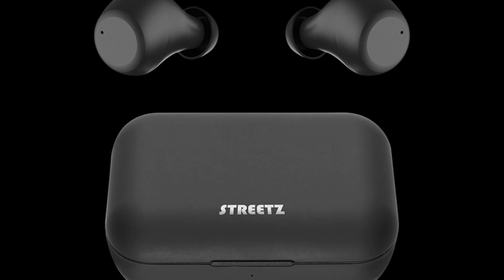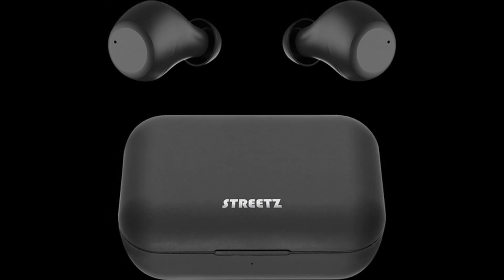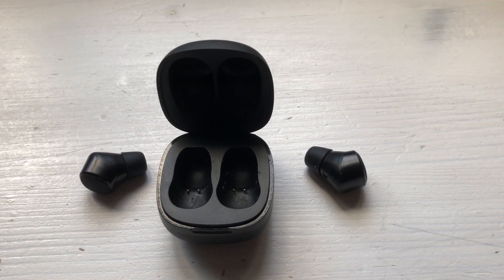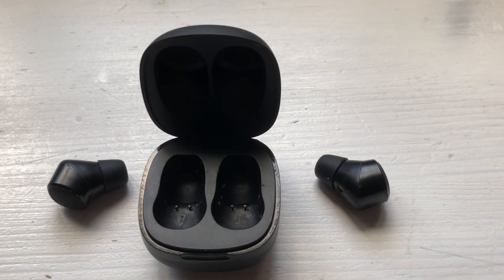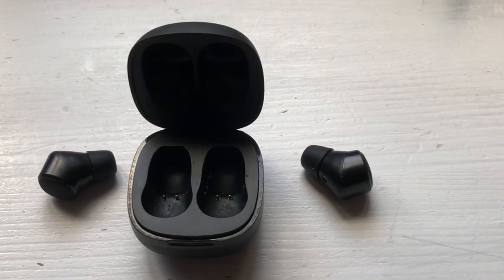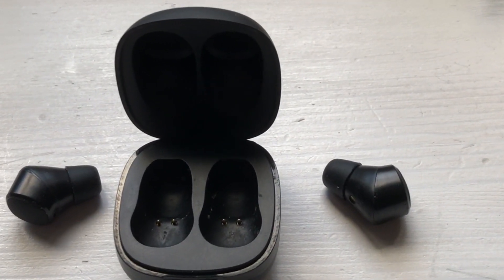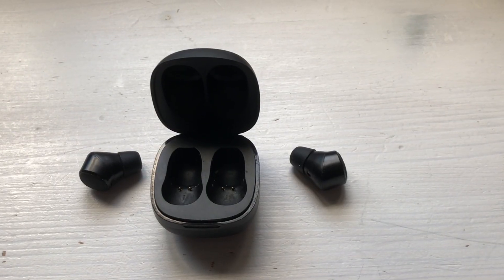Then I tried the Streetz wireless in-ear headphones. Nice price and you get rid of the cables. Sounds okay, but they unfortunately fall out of your ears quite easily. The left earpod gave only 50% of the original sound level after some time.